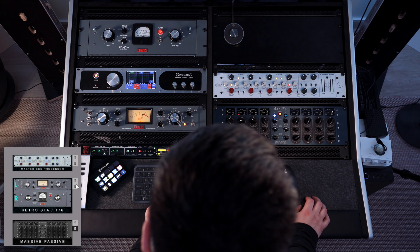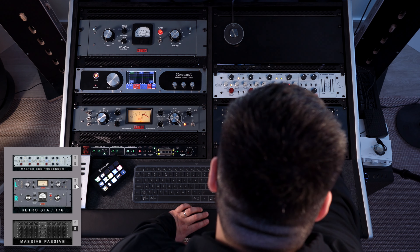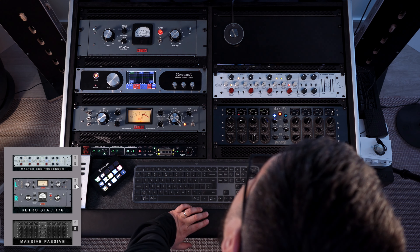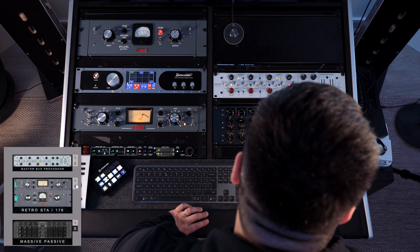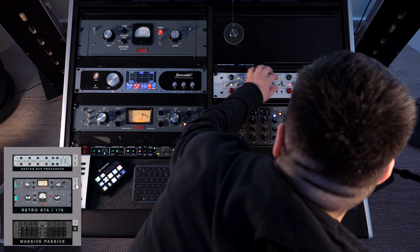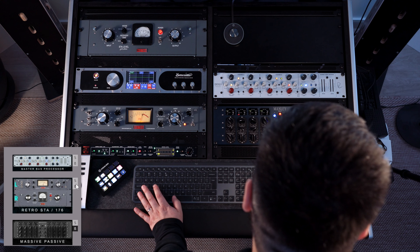A nice feature of the Master Bus Processor is the stereo field editor, which can be used in a different way — you can use it as an EQ. For example, if I engage the depth EQ, I can bring more high mids to the vocals.